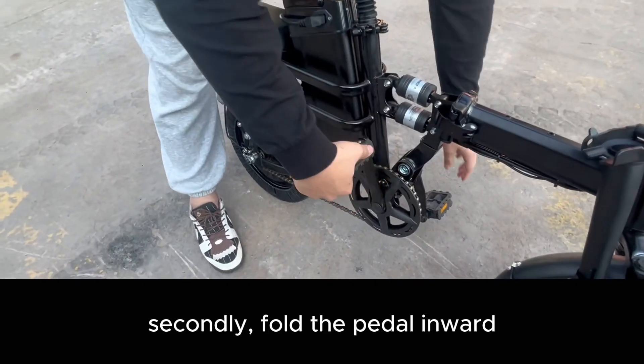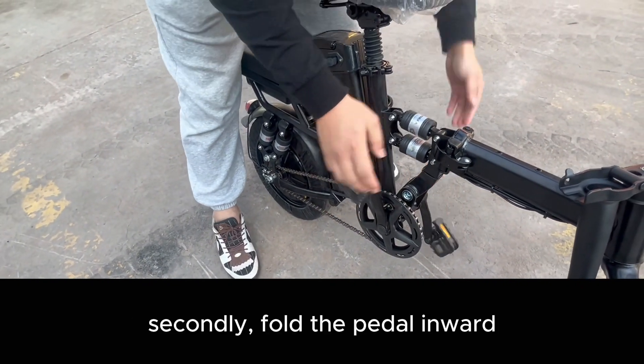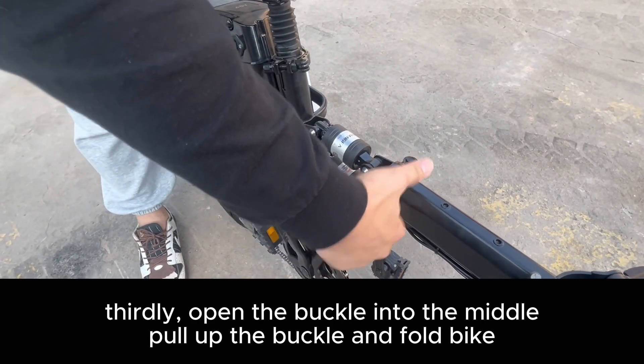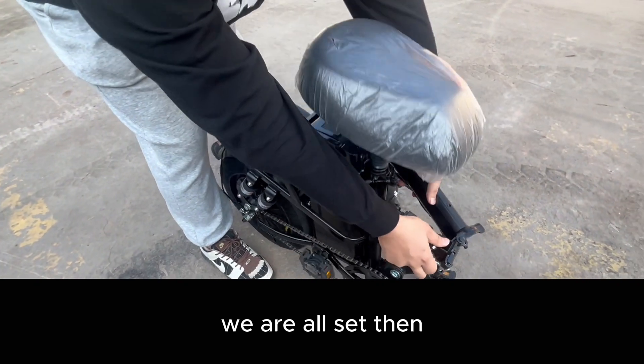Secondly, fold the pedal inward. Thirdly, open the buckle into the middle, pull up the buckle, and fold the bike. We are all set then.